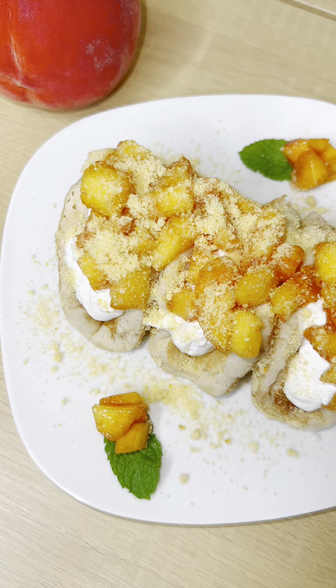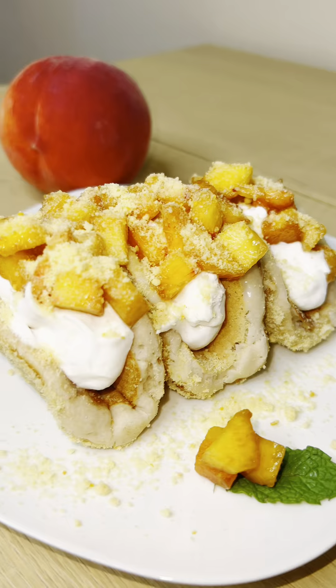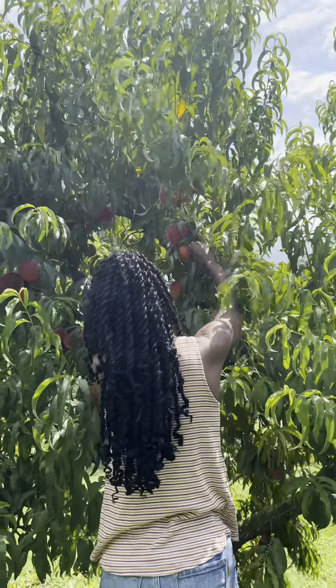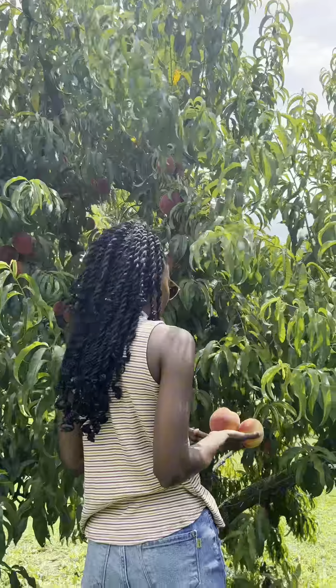Welcome back to Cotton Creation. Today I am going to be showing you how to make some peach crunch pancake tacos. Yes, that's kind of a long name for this, but it is what it is.